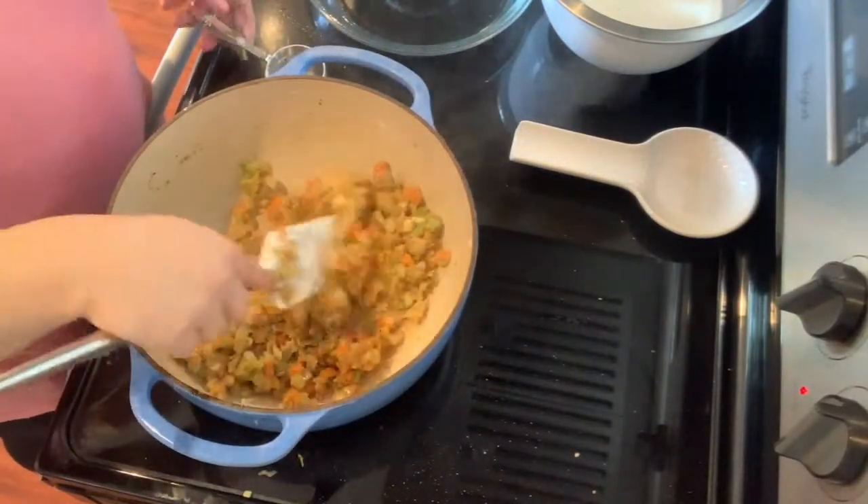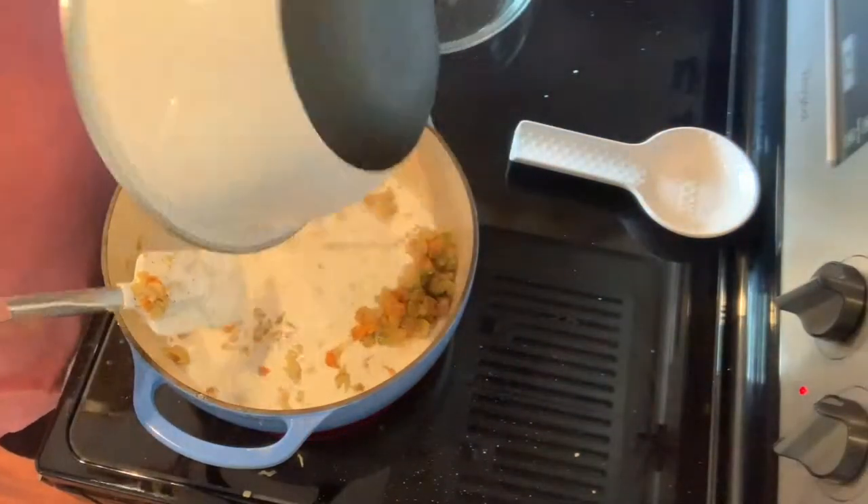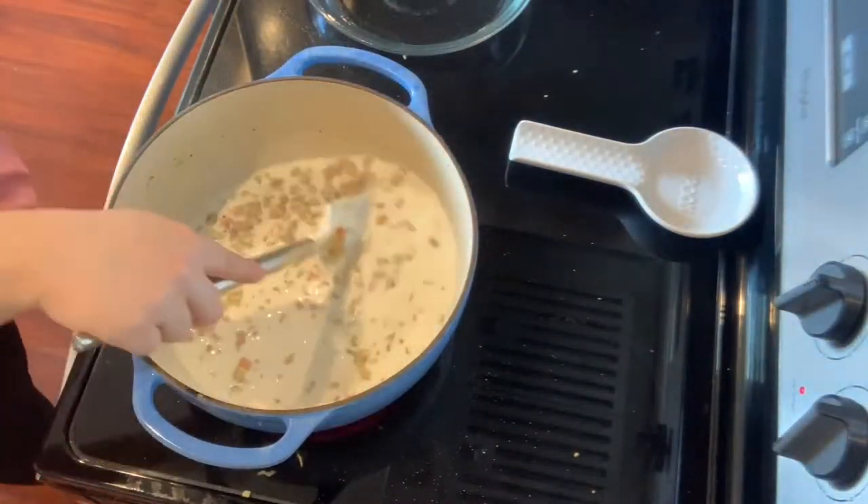Now that I've cooked that flour for about a minute, I'm going to go ahead and add that liquid we prepped earlier to the Dutch oven, stir it around, and allow it to thicken.